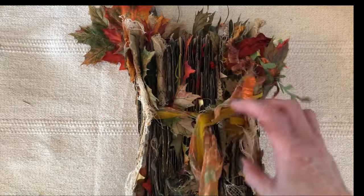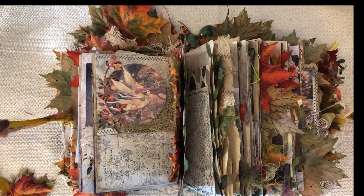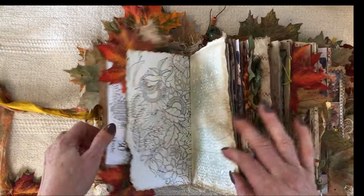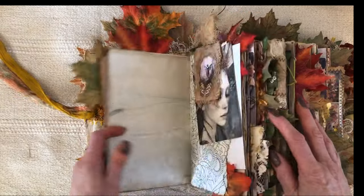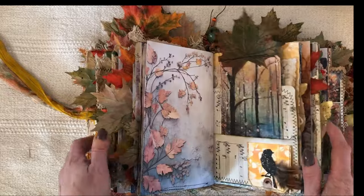Are you ready? She's going to explode. She's just so pretty. A lot of people don't like these over-stuffed, over-decorated, over-embellished journals, but I love them. I love playing in them, I love writing in them.